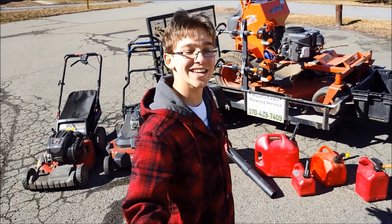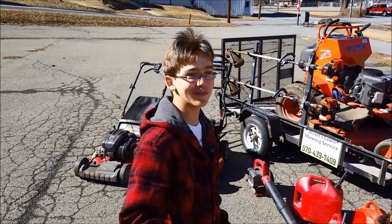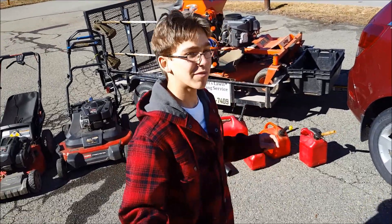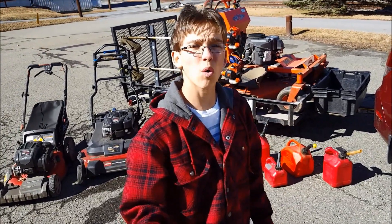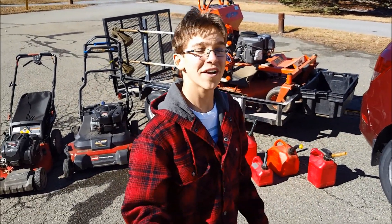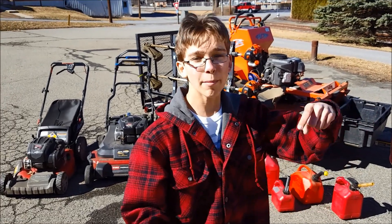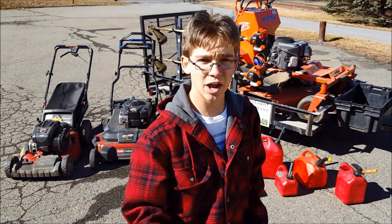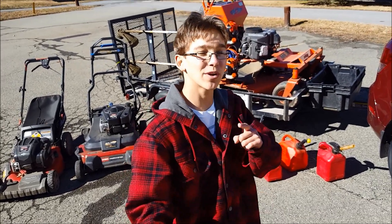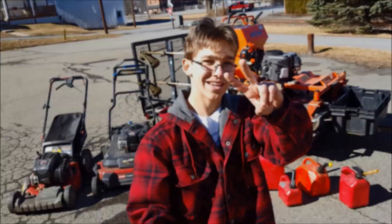That was my 2018 lawn care setup — hope you guys enjoyed the video. If you want to see what goals I have for the season, I'll put that video at the end. Let me know what you guys are running this season in the comments below, or send me a link to your video and I'll check it out. Hope you all have a great 2018 lawn care season — see you in the next one!